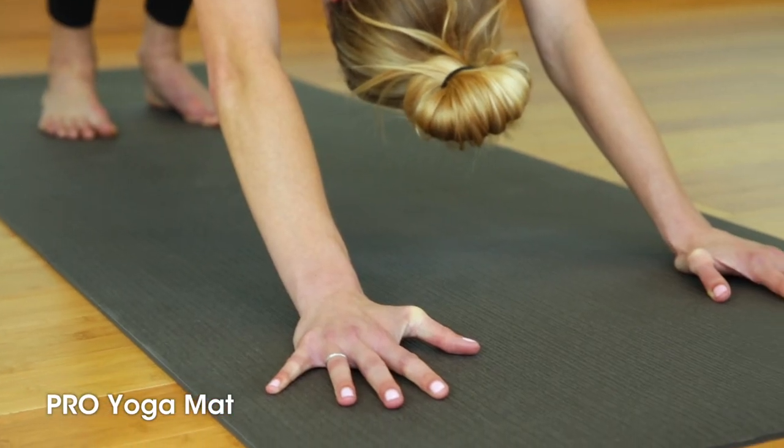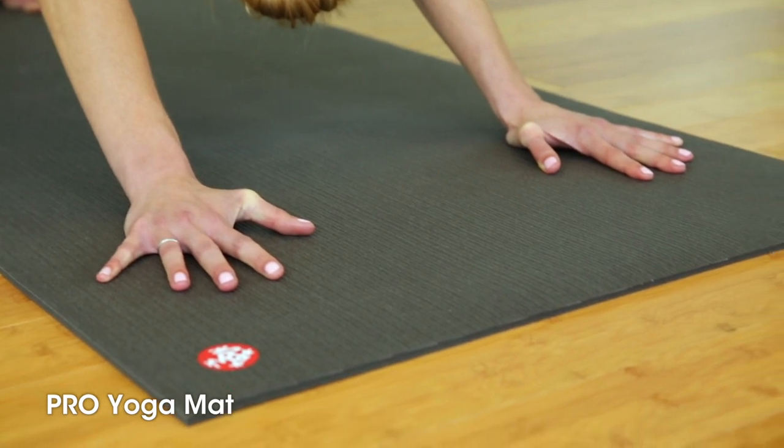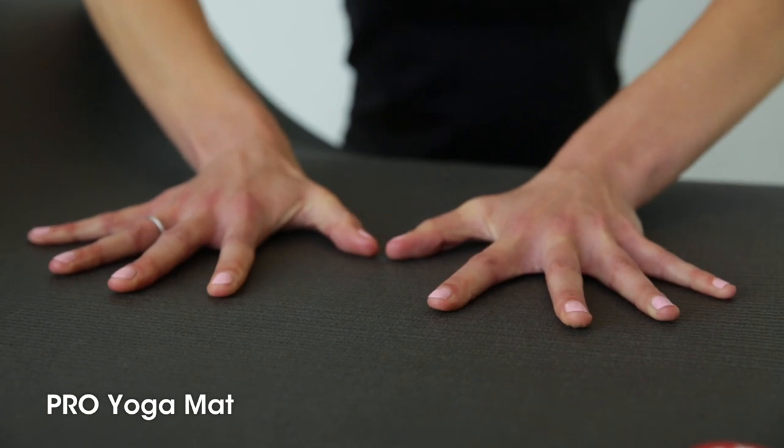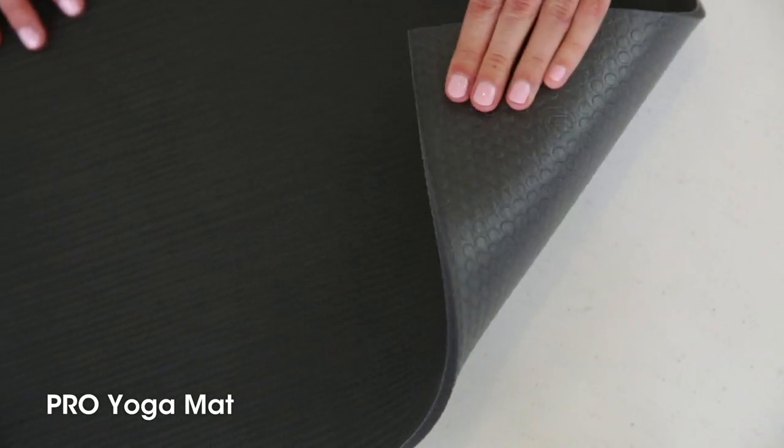The closed cell surface prevents sweat from seeping into the mat, significantly reducing odor and bacteria, which is a common — and kind of gross — problem associated with most yoga mats. Not so with the Pro Mat.